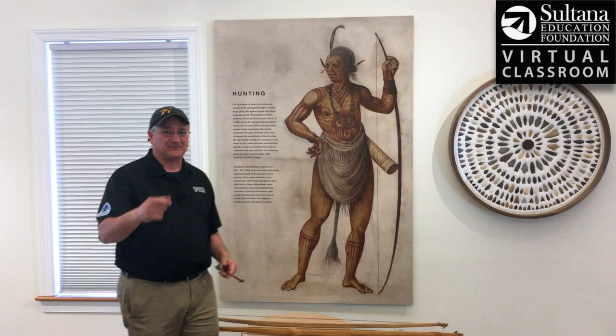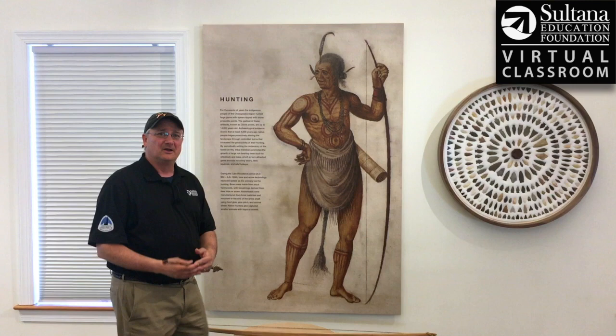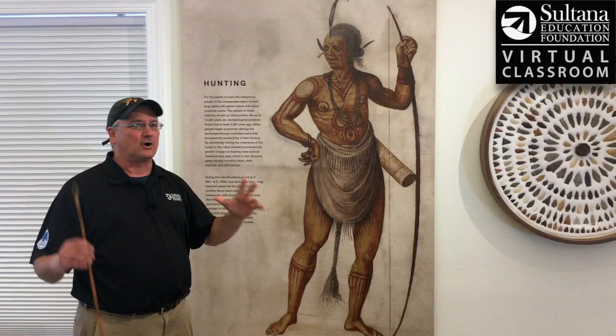That was an awesome overview of this painting by John — thanks for that. The last thing, and probably the most mysterious unsolved detail, is what this tail is right here. One theory is that maybe that's the tail of a bison — bison were known to every once in a while wander as far as the east coast. There's also a theory that perhaps this is the person's hair, a long braid that goes almost down to the ground. We really don't know the answer to what that object is — but it's a remarkable painting.